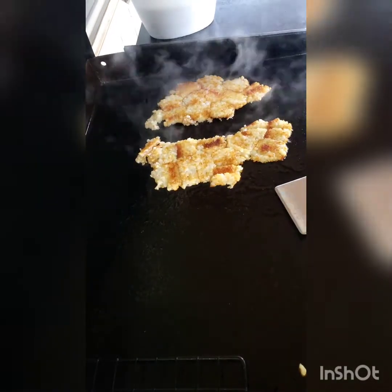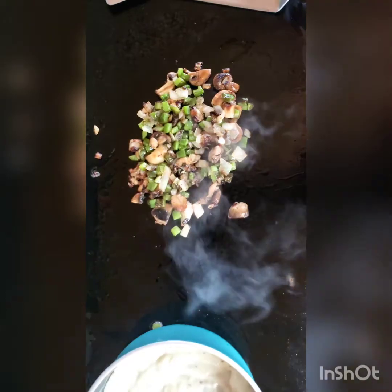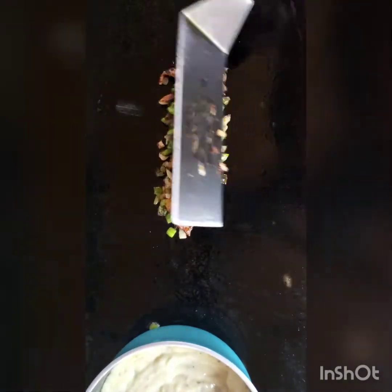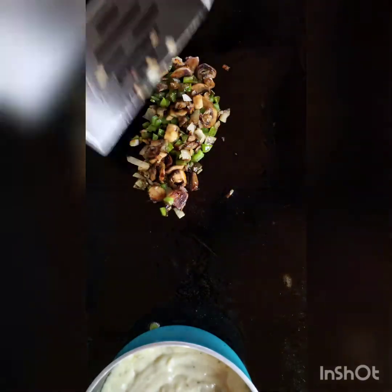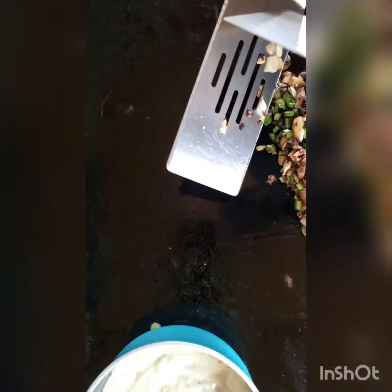We're just gonna let these get hardened up nice and crispy. Our vegetables are looking mighty fine — got some nice color. We're gonna slide these all the way up because, believe it or not, Blackstones have a cool spot which is usually up front, because the burners aren't directly under this front part — they're more back here, so it's significantly cooler up front. I'll spread these out, keeping them close to the edge as I can.